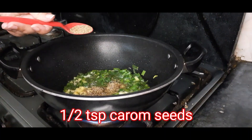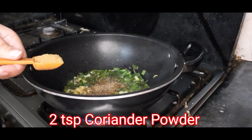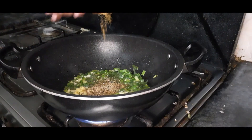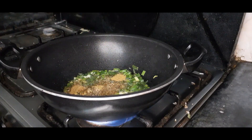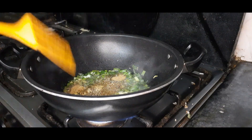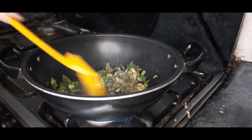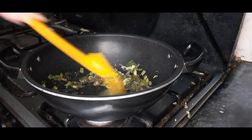इसके इलावा इसमें अजवाइन add करते हैं, और आपने इसके अंदर सूखा पिसा धनिया पाउडर भी add कर लेना है। You can see that all the ingredients and spices I have added are of all kinds of taste so that the strong smell of mooli may be gone.